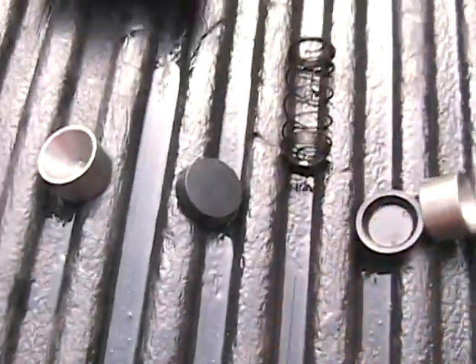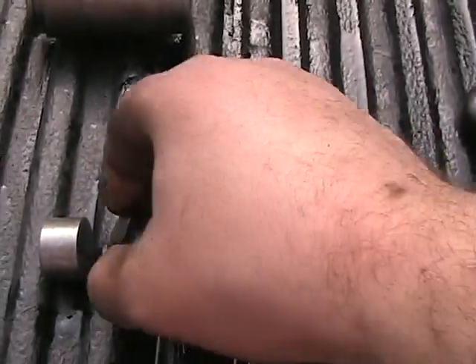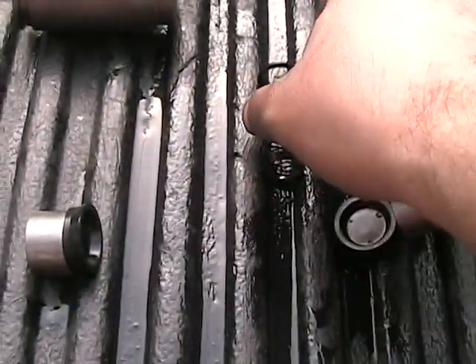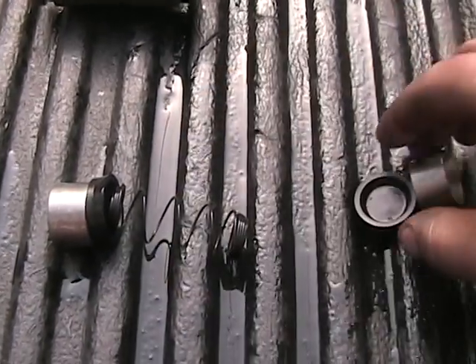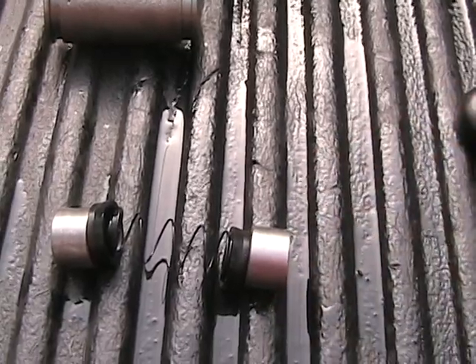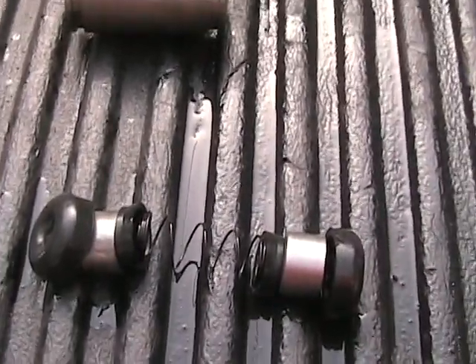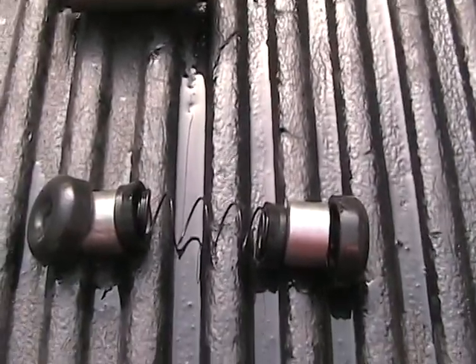Inside of it, it's fairly simple. You've got a piston, a cap which sits like this, a spring, another cap, and then another piston. And then you have the rubber pieces that cover the end. That's basically how it's set up.